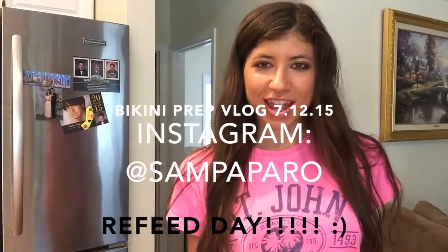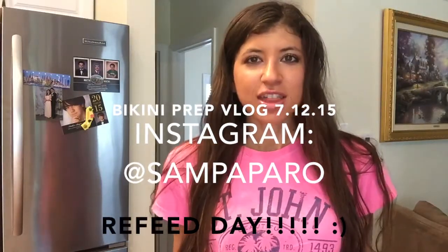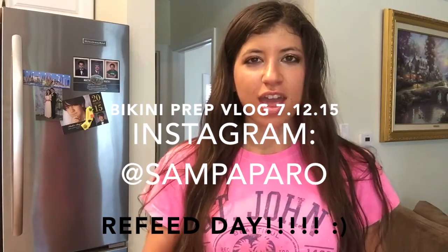Hey guys, so it is Sunday and today is my refeed day. This morning I had eggs, a half a cup of oatmeal, and a tablespoon of almond butter — that was my meal one. I had a little too much protein in meal one, so I had some issues planning my whole macros for today. I didn't plan until after I ate breakfast, but I made it work and I'll show you exactly what I eat for my full refeed day. I have client programs to send out this morning.